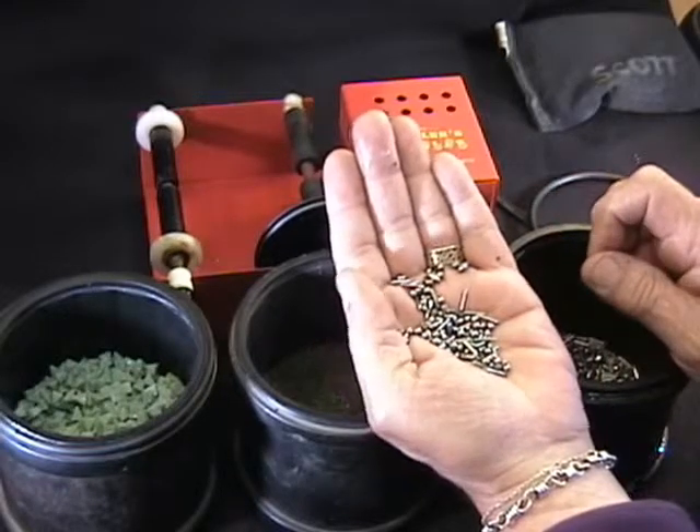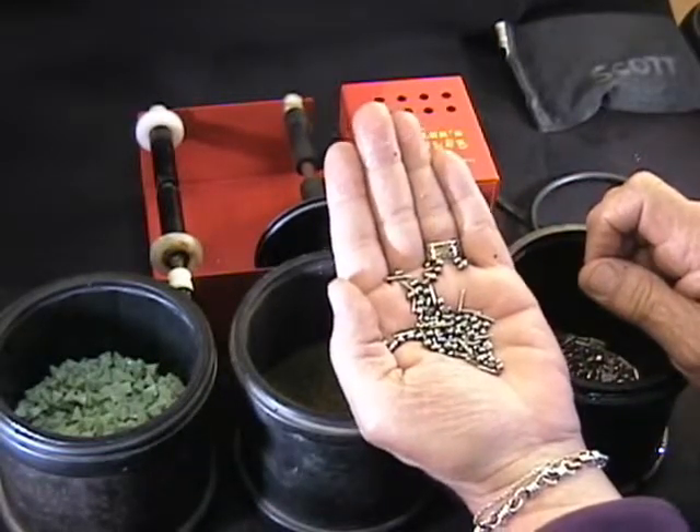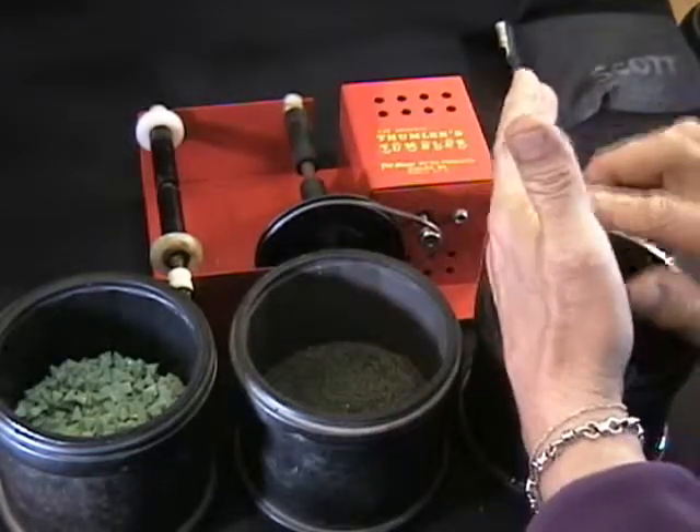At the same time, it hardens it a bit, makes the links a little bit more durable, so they're less susceptible to bending. And that's how we finish our pieces.